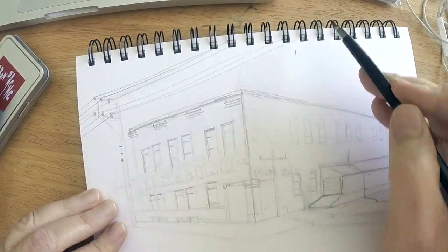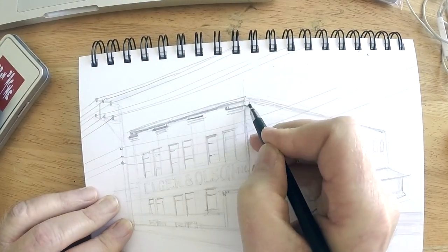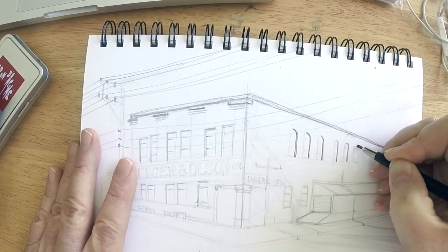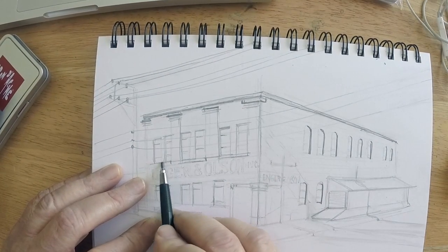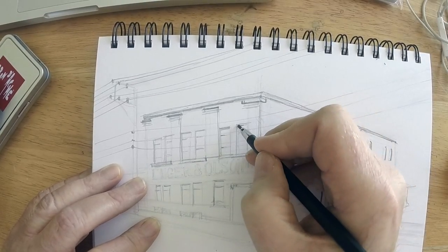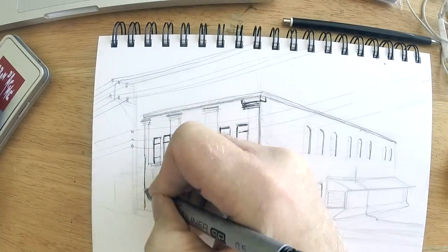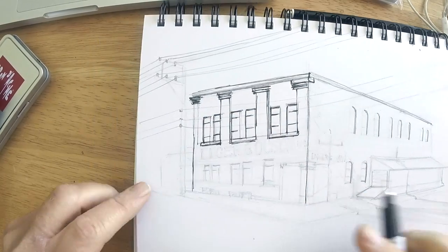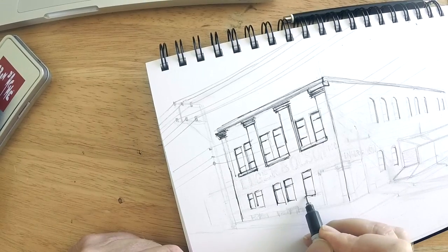In a minute I'll be switching to a Copic Multiliner SP for the inking. Here you can see me finishing up the pencil work. The toughest part was probably the lettering on the building — it starts small in the distance and is supposed to grow, which was a little tricky to get right. Now I'm going to use the Copic SP ink pen; I really love using them for sketching.